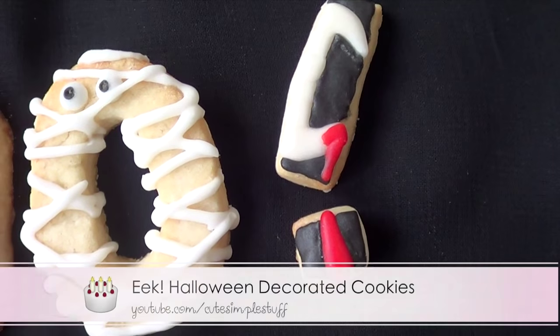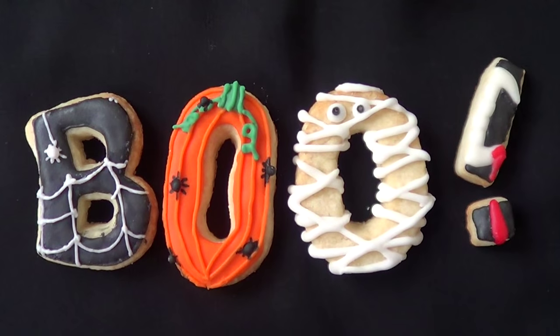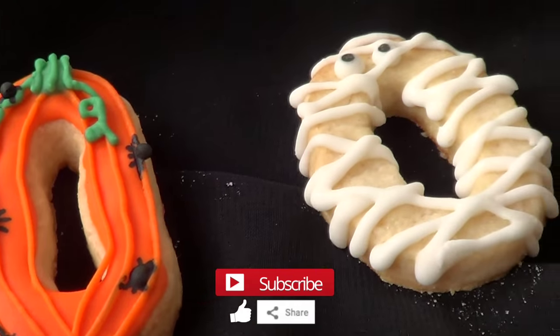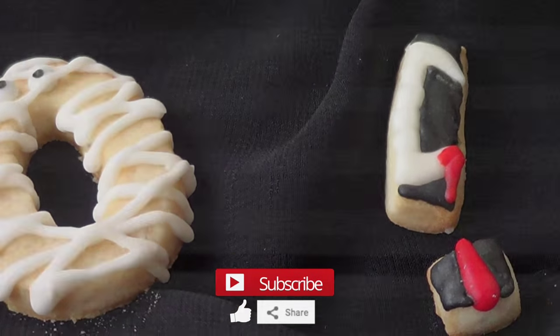For my exclamation mark, I actually did this cookie in my last video so you can check it out there. But yeah, this is pretty much it — I just wanted to share this one. I hope you liked it! If you did, don't forget to subscribe to my channel, like this video and share it. Thank you so much for watching, and happy Halloween if you celebrate it — I'll talk to you later. Bye guys!